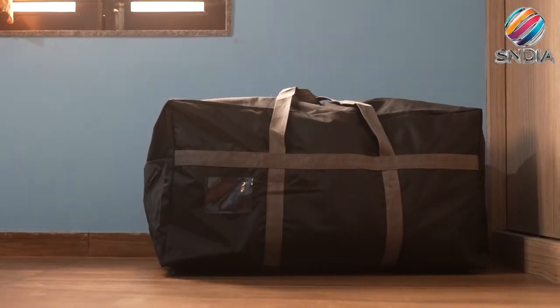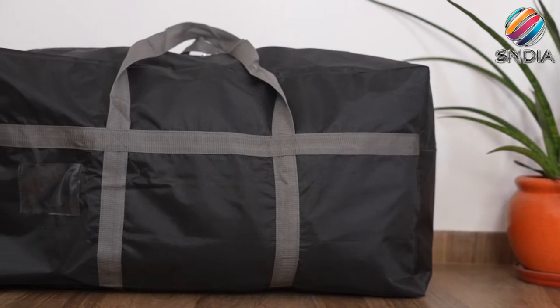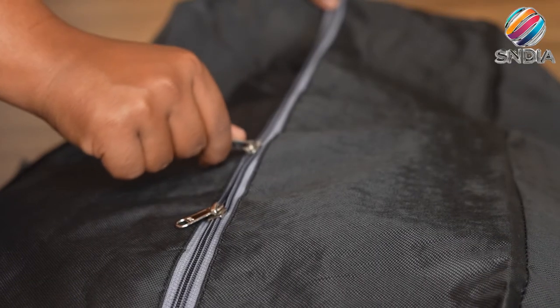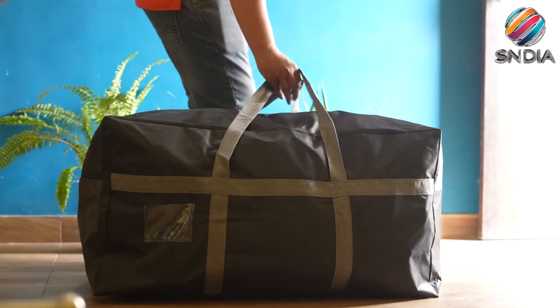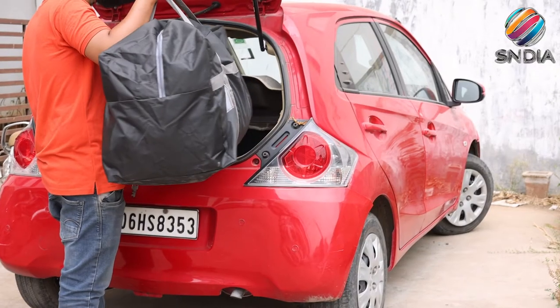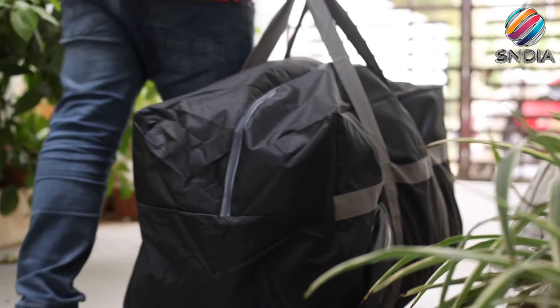Essendia Extra Large 128 Liter Multi-Purpose Heavy Duty Toy Storage Bag for stationery, blankets, and clothes. Storage bag with strong reinforced handles, 80 x 40 x 40 cm, black. Store and carry a large number of bulky items in this heavy duty storage bag.